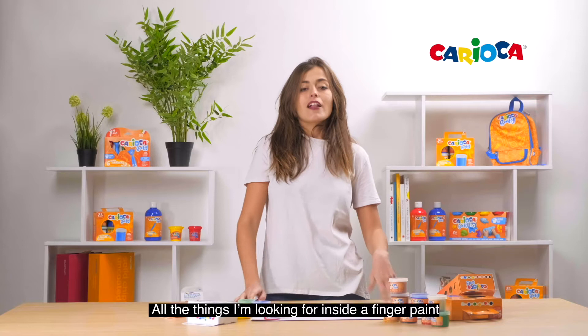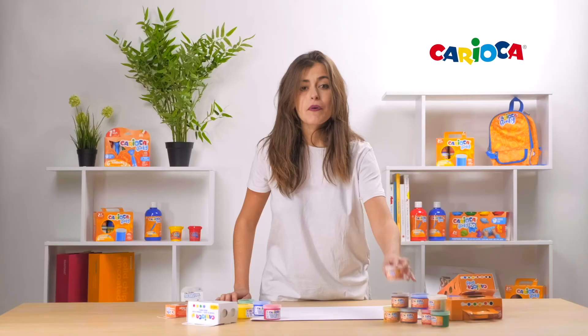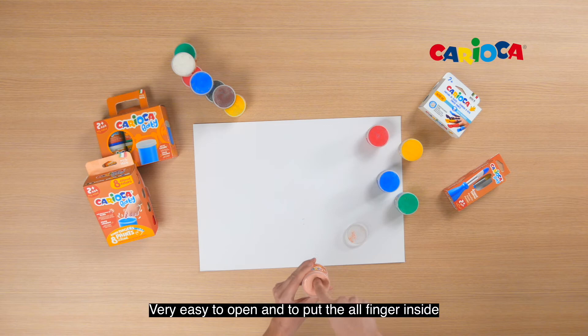All the things I'm looking for inside a finger paint. I would like to show you this new pot with 50ml, very easy to open, and put all the fingers inside.